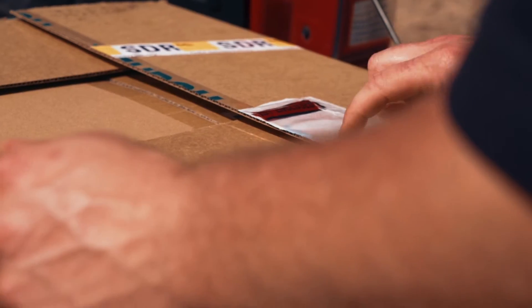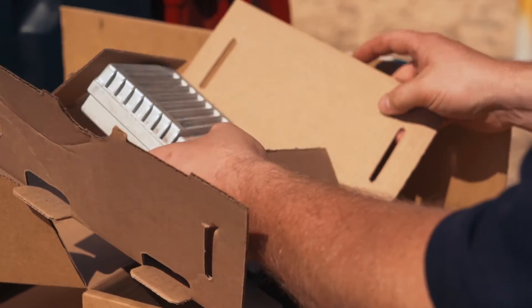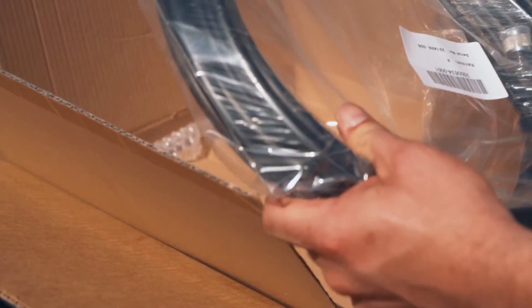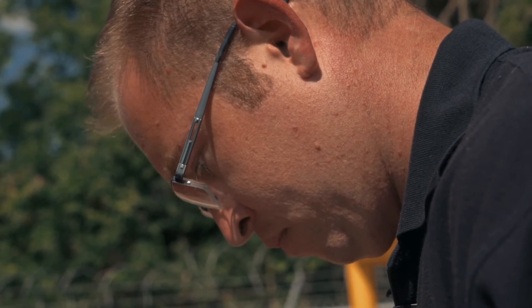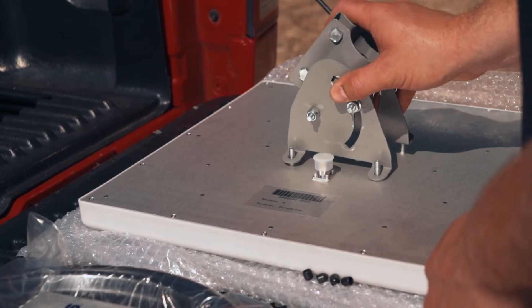Other satellite solutions can be quite complicated to set up, but with the Hughes 9502 terminal, when you open up the box you'll find just three components: a modem, 10 meters of cable with connectors, and an antenna. Compared to the big round dish which most people associate with satellite communications, it's much, much easier to install.